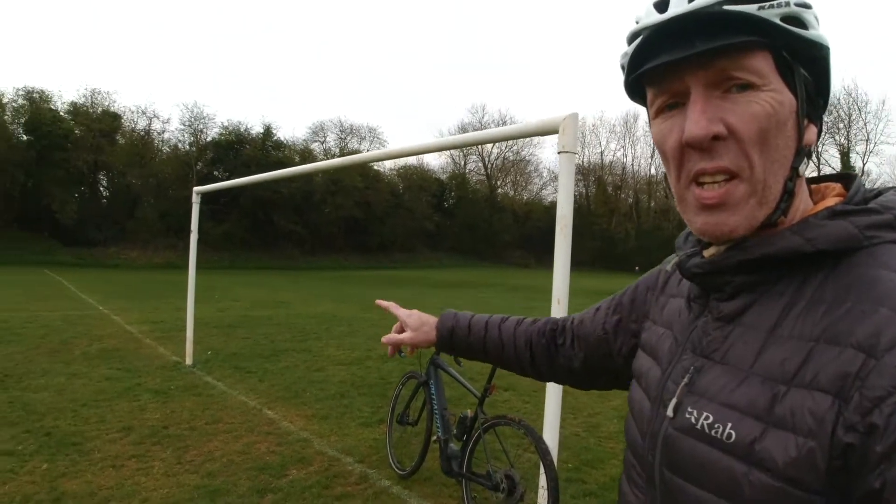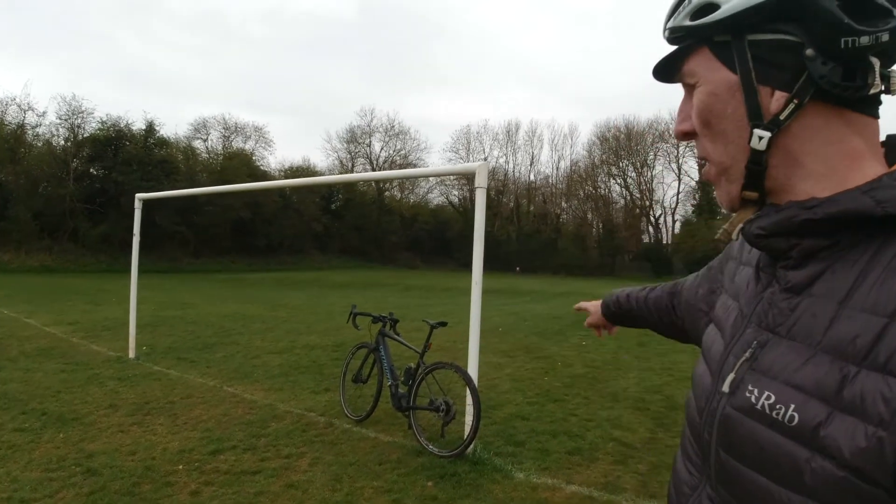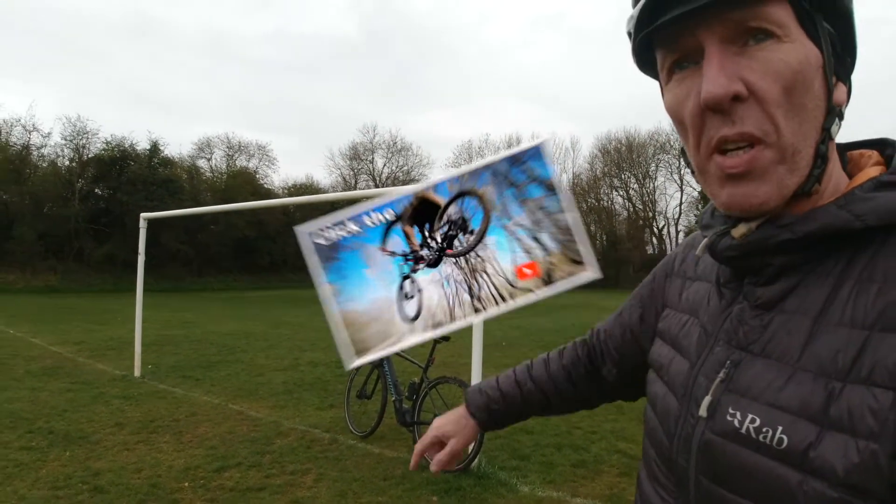I've got a goal post here in a local park. And what I'll do, I'm going to do figure of eights — around and around, and then we'll come back around and around the other one.